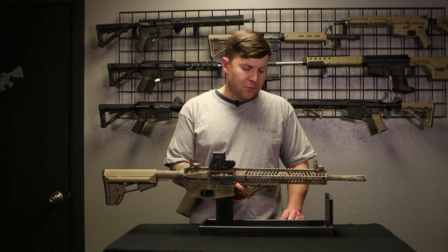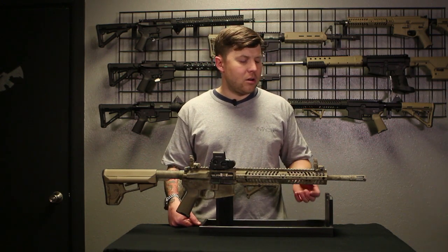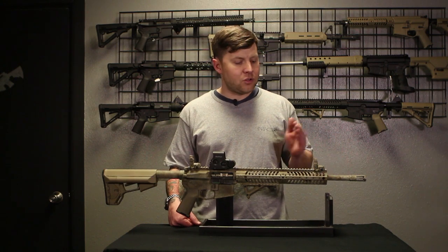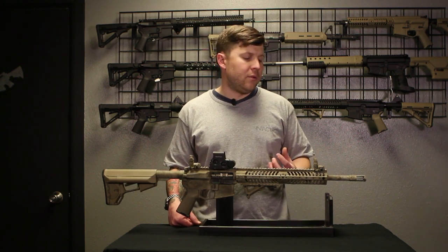It has an AFG forward handgrip and a free-floated extruded handguard that's available in a 12.5 inch, a 15.5 inch, or a 9.5 inch in either our extruded or our round version.